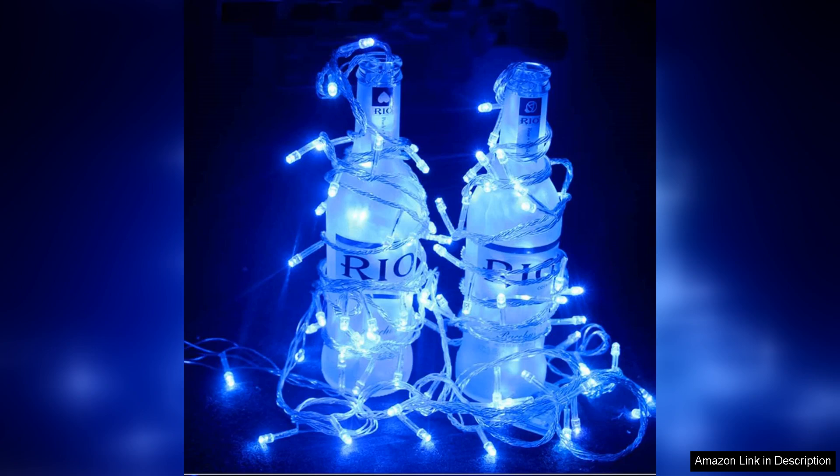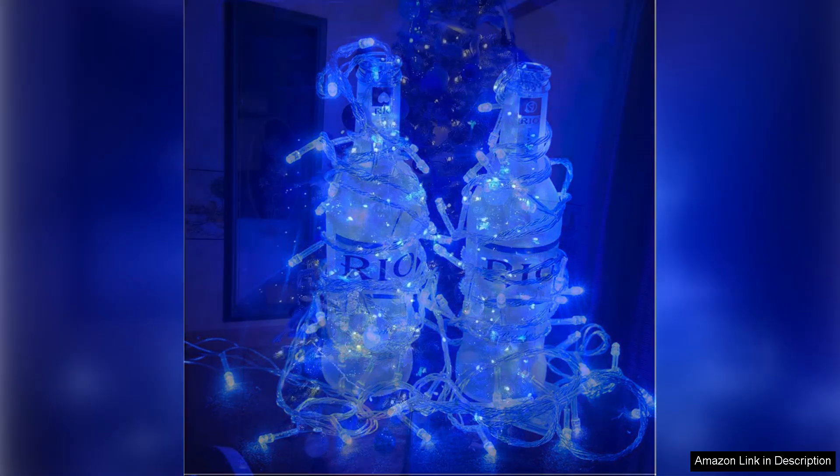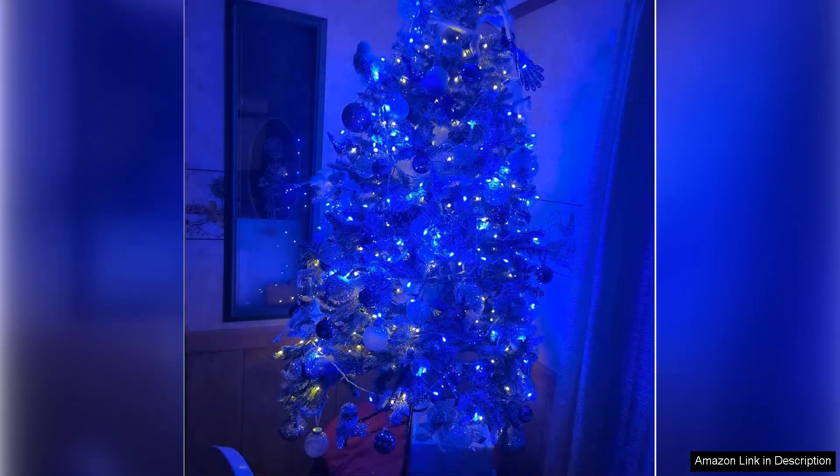One of the standout features of these lights is the eight different lighting modes. From steady on to twinkling effects, there's a setting for every mood and occasion. I enjoyed experimenting with the various modes to create the perfect vibe for my holiday gatherings.